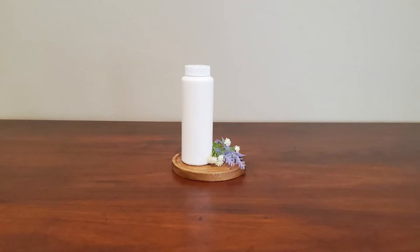Hi and welcome to my channel. My name is Erin. Today I've got for you a quick and easy DIY baby powder formula. So let's go ahead and get started creating.